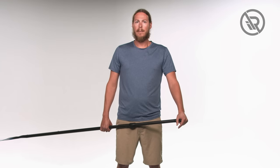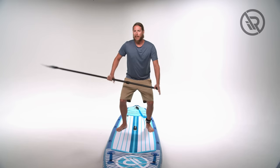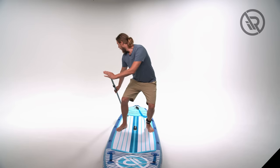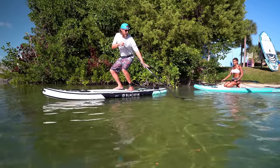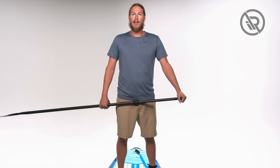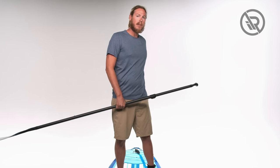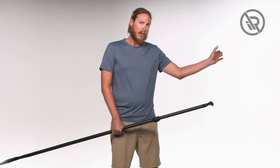For a quicker turn, we do what we call a reverse sweep. Get a nice deep knee bend, horizontal shaft, blade all the way at the tail of the board, and make a big C out in the water. You'll notice you did about a 360-degree turn — that's because you are now pivoting on the fins of the board, so your board won't do a big arcing C this time.